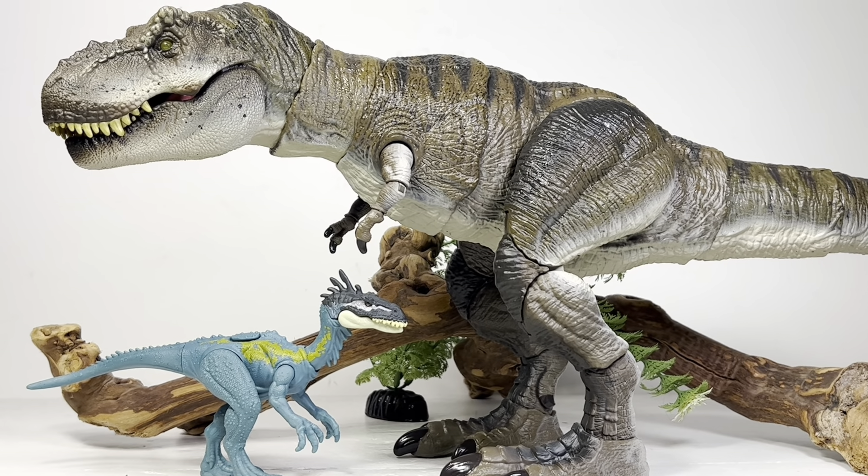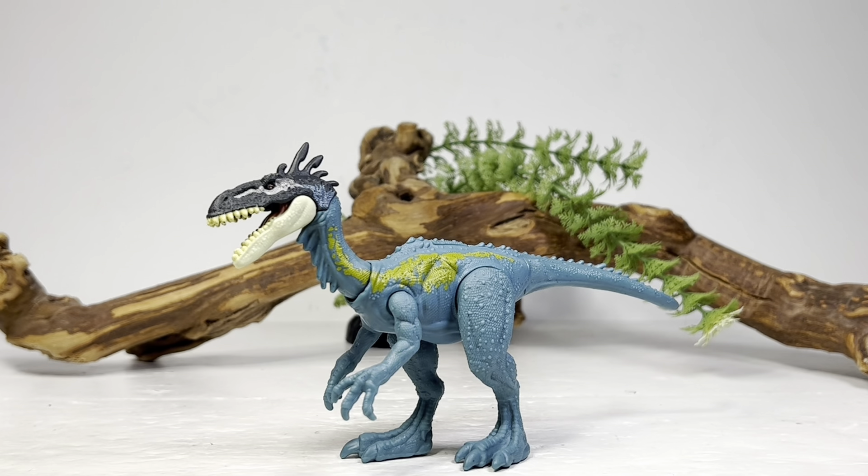Final thoughts on the Alaphosaurus: it's an okay figure. It has lots of wonderful sculpted detail all over it, but it's hampered by yet again a very subpar paint scheme. I just wish they'd put just a little bit more money in the budget — they're even skimping on the Hammond Collection now. But hey, it is what it is. All we can do is voice our concerns and see if Mattel pays attention, but they're a big corporation so probably not. It is a new species though, so most people will be looking for this figure, and like I said early in the review, your best bet right now is Best Buy and Rite Aid.